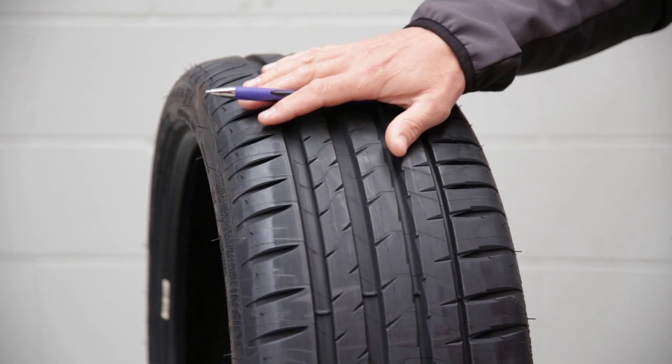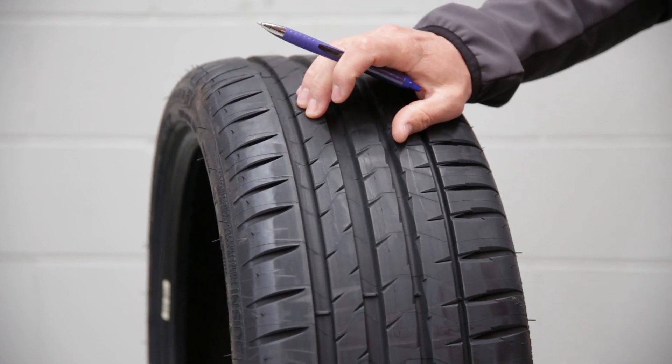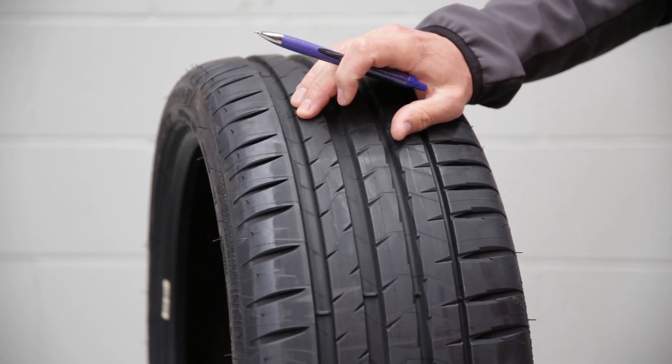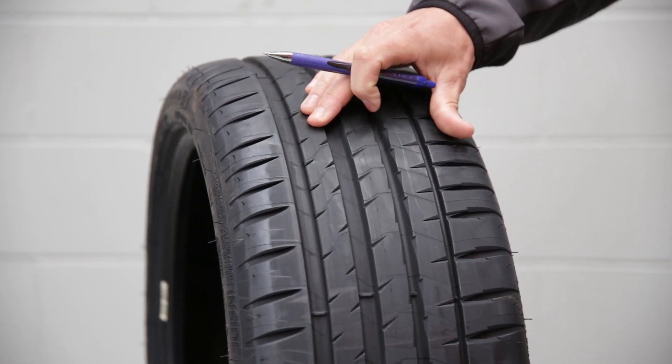This tyre is supposed to be for performance driving. One of the first things I noticed about this in comparison to your regular passenger tyres is that the compound is really quite a sticky sort of compound.